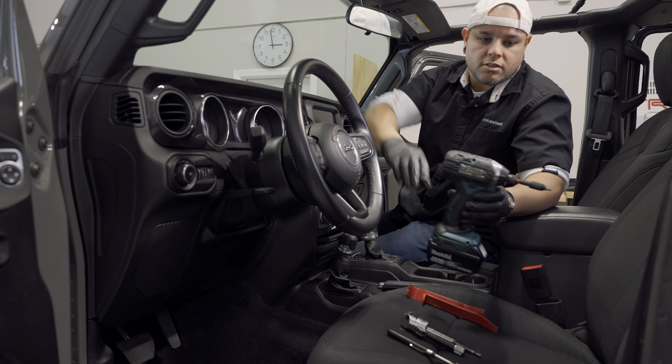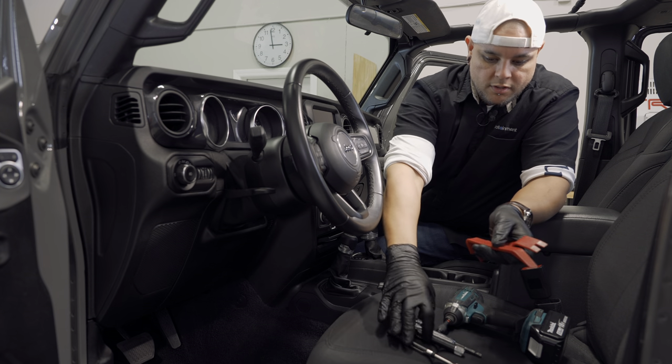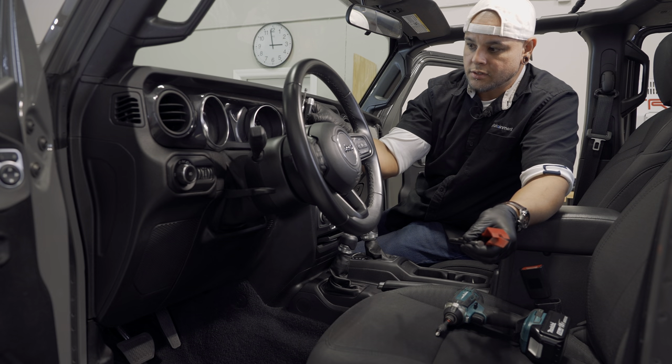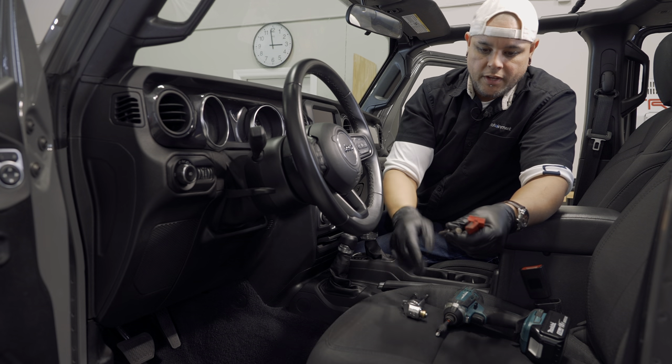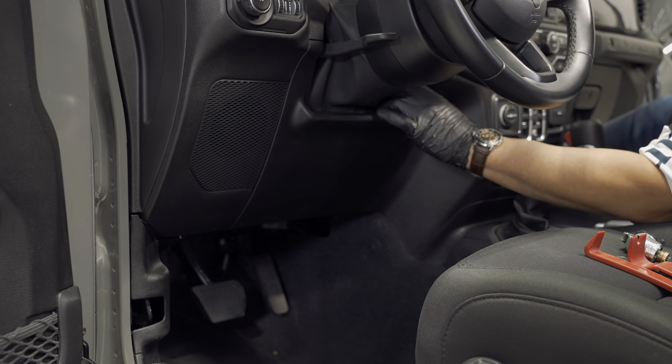What you're going to need for this install is a Phillips screwdriver, some panel tools. Depending on your screwdriver, you may need an angle to get to some of the harder-to-reach screws. I always like to have a magnet as well.